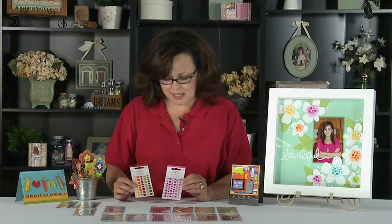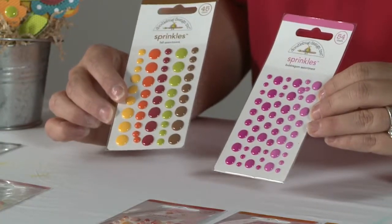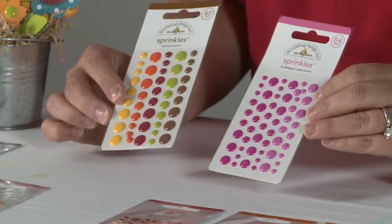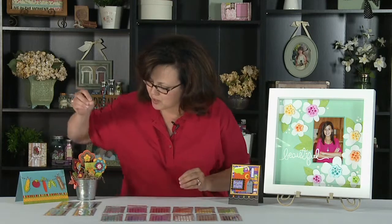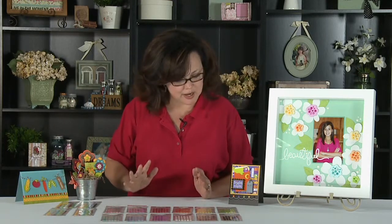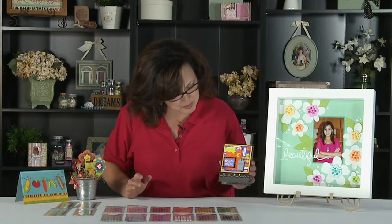They look a little bit like a paint droplet. They're very shiny and slightly raised, and they're perfect for embellishing all kinds of projects — from a card to a scrapbook page to any craft you might be working on.